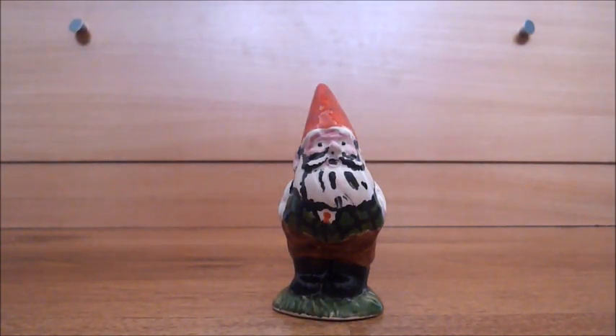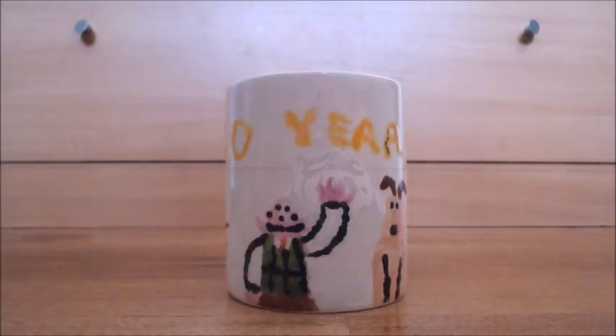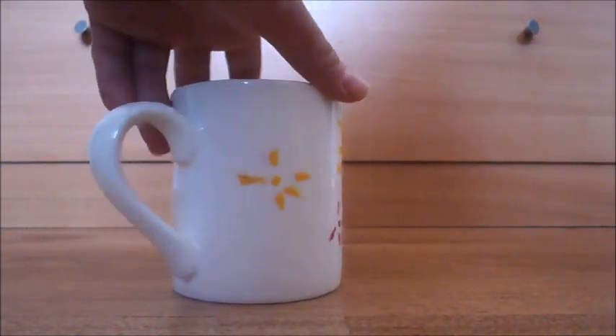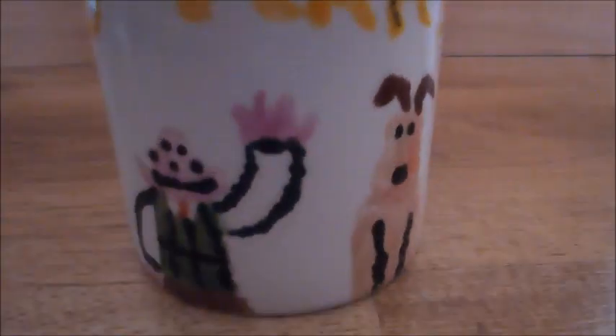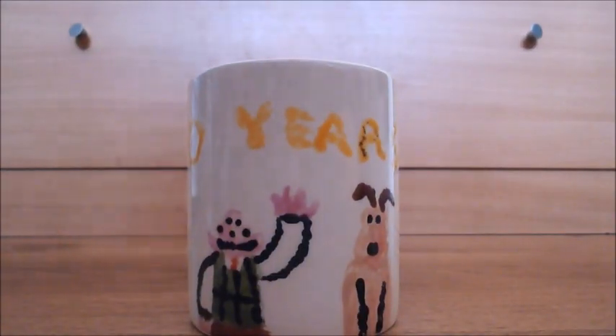Our final item is actually a very special one — for something that's happening next year. It's a mug, but it's a special one. You might be thinking why, because it doesn't look like much, but this is made for the 30th anniversary of Wallace and Gromit, which is happening next year. It's going to be 30 years of Wallace and Gromit, which is going to be amazing.